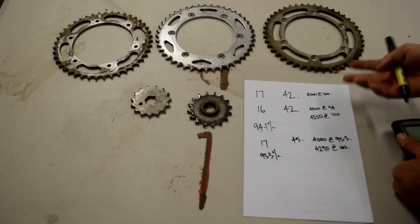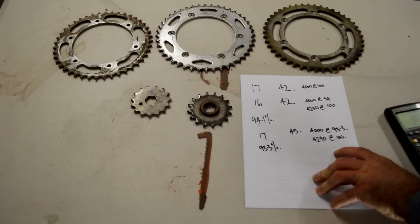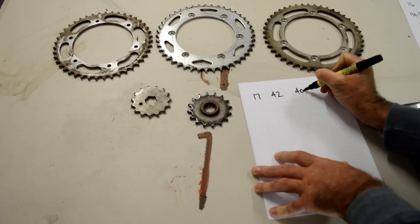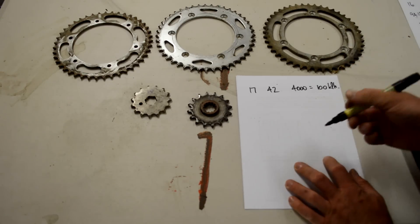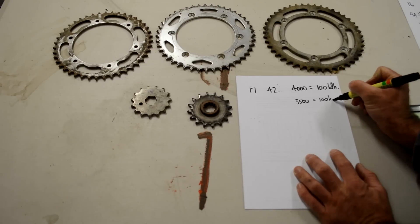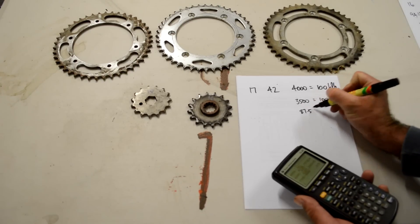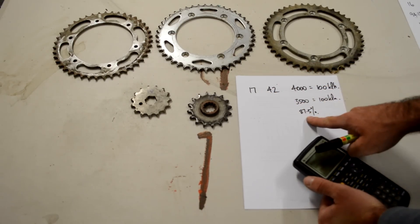This becomes useful when you say: I want to know how many teeth I need to change because I want to drop 500 RPM at 100 kilometres per hour. So let's say 17/42 is 4,000 RPM at 100 kph, and we now want only 3,500 RPM to equal 100 kph. We need the percentage difference: 3,500 divided by 4,000 is 87.5%, so we need to find a sprocket ratio that gets us 87.5%.